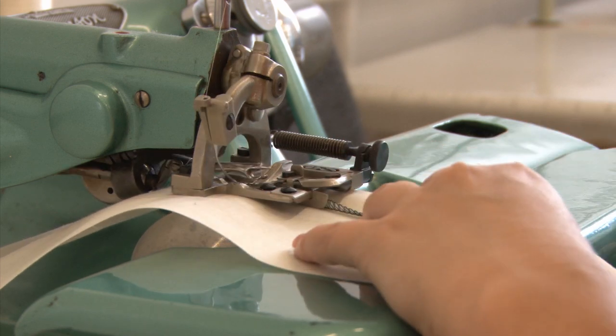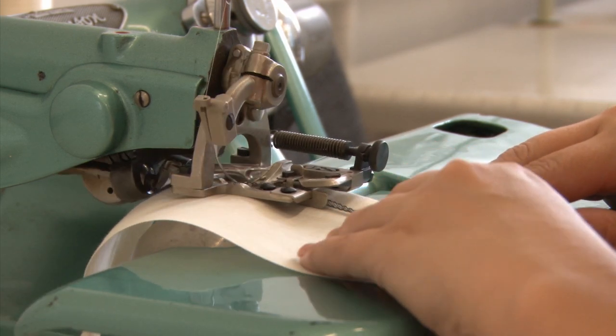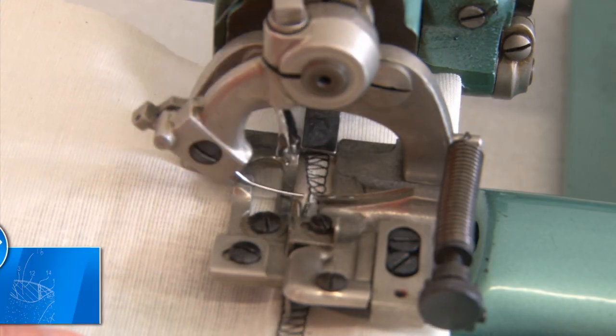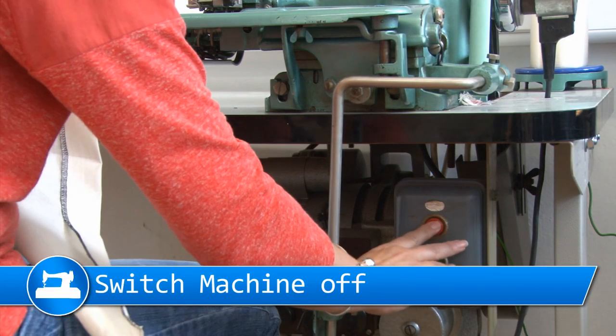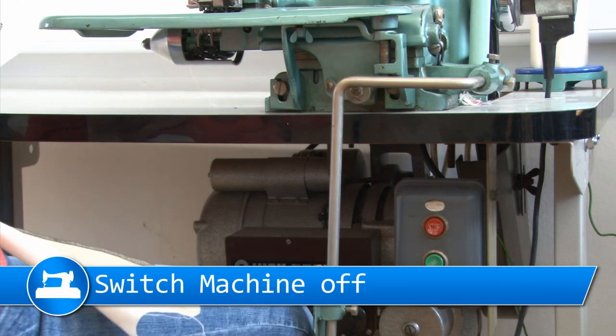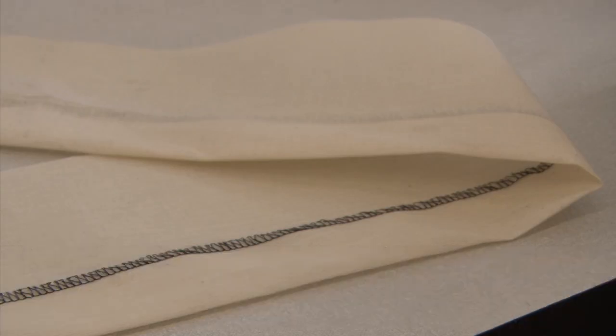To finish sewing, the needle must be in the highest position of rotation. When you come to the end of the hem, always finish sewing by allowing the needle to return to the highest position. Then lower the knee lift and pull hard on the fabric. This will secure the stitch and make sure it will stay in place and not unravel.